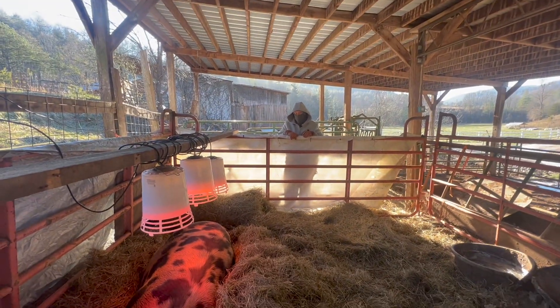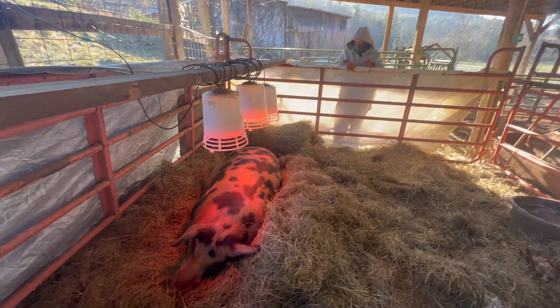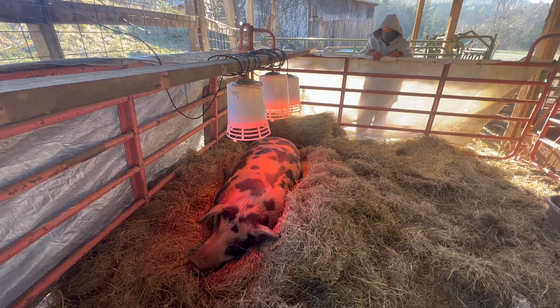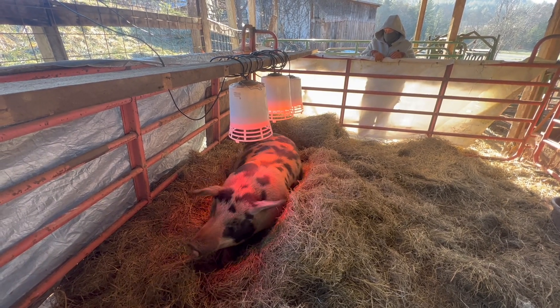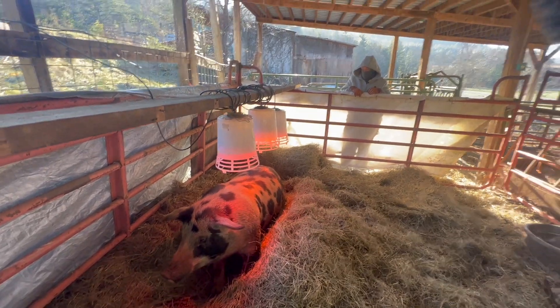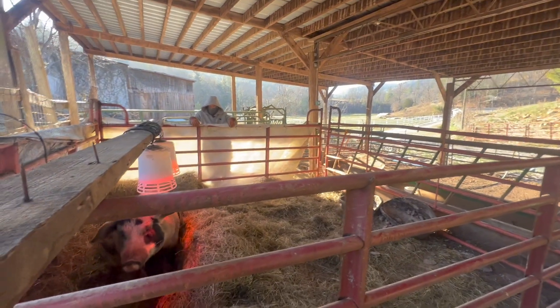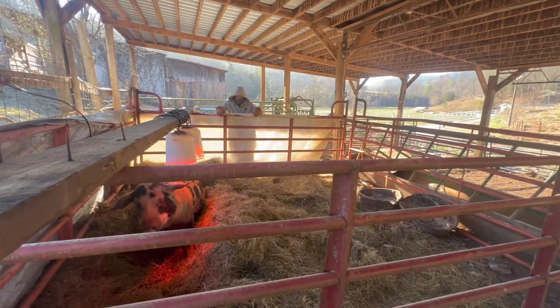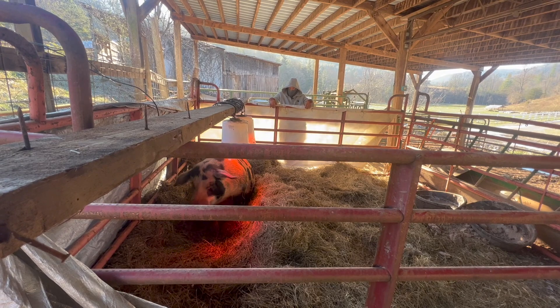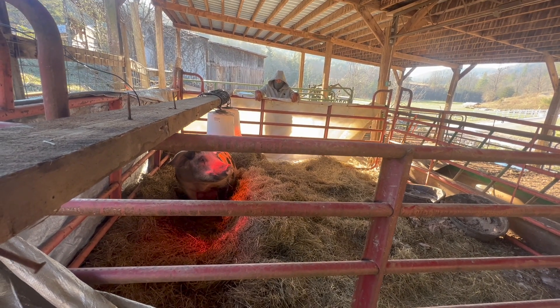Is she in full milk this morning? She is in full milk. We'll go over there in a minute and show you exactly what that looks like. When you see that, you know they're within 12 to 24 hours of giving birth — so she's really, really close. The wind has died down, we don't have much wind today, but the temperature is going to continue to be around 20 for the high. It's just miserably cold.